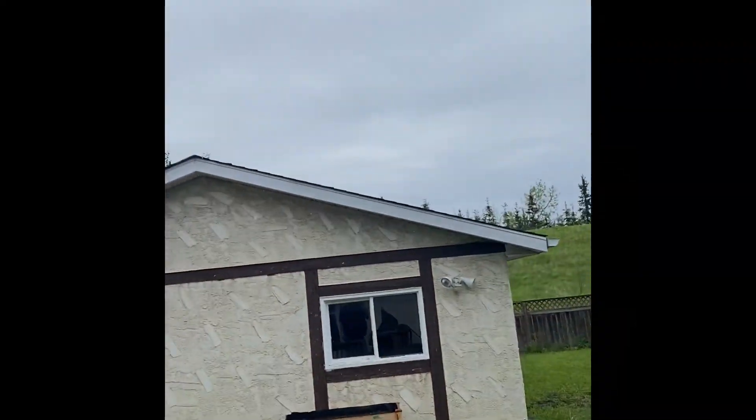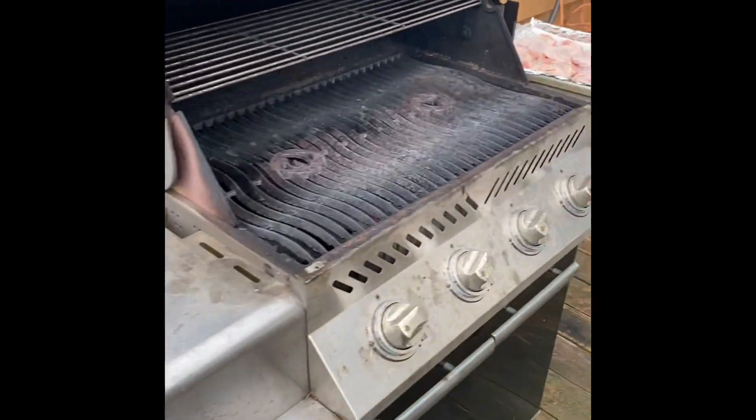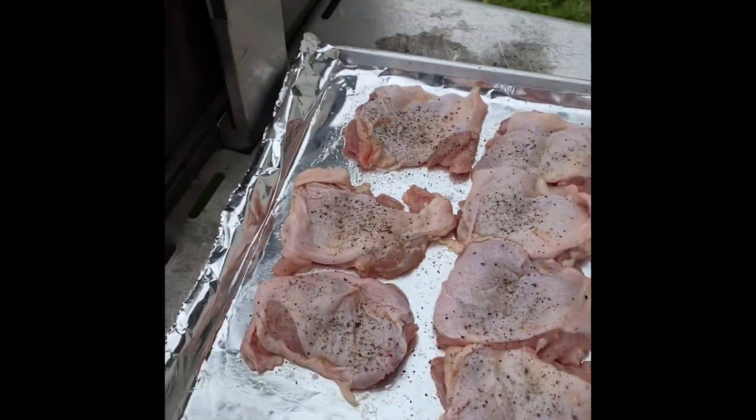All right, outside. It's raining a little bit, but that's okay. My grass is cut short for now — the more rain, the faster it grows. It is what it is. My barbecue. Seasoned up my chicken thighs with salt and pepper, oiled them up so they don't stick to the grill too much, and you just pop them on.